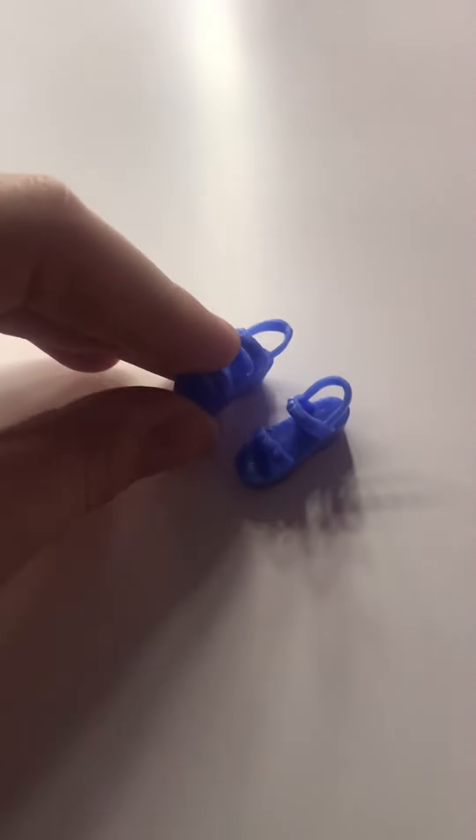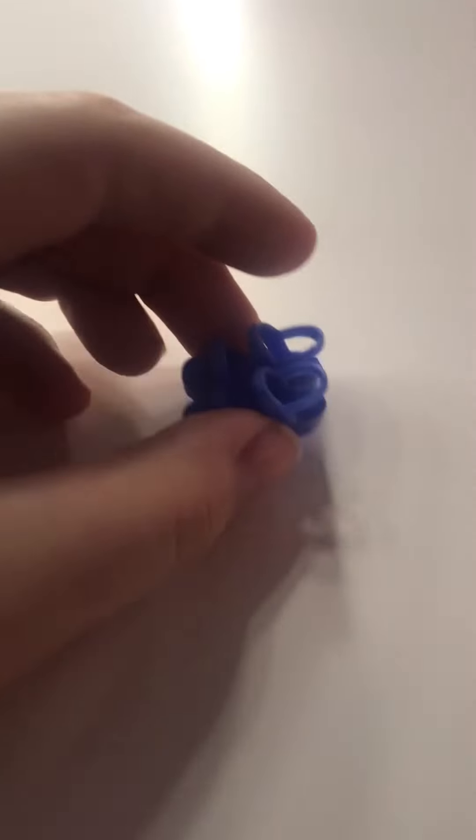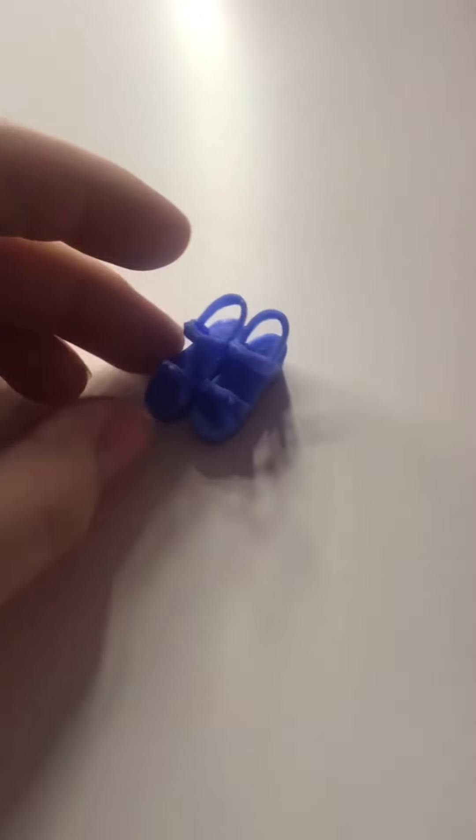Next, we have these cute little shoes. Unfortunately, you have to have a flat-footed Barbie, and I don't have too many of those. But these are really adorable and I love the blue color on them.